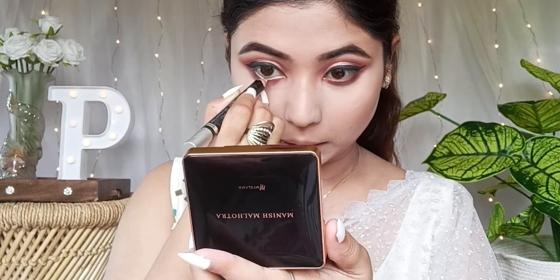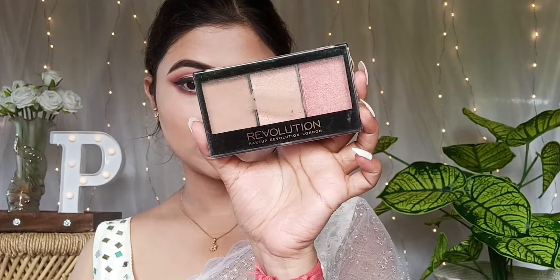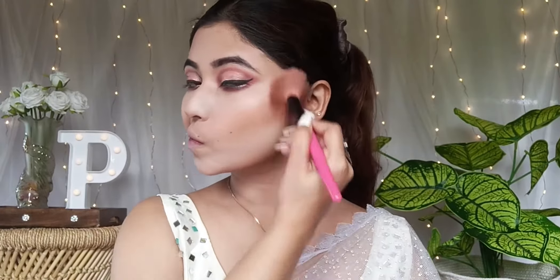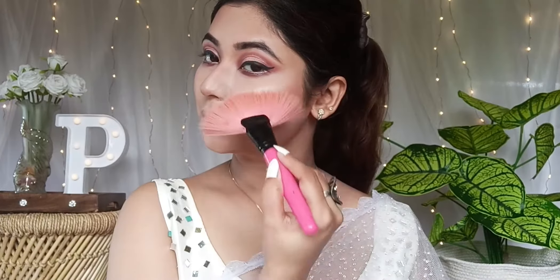With a little pop, we'll add white kajal to the lower waterline. Now for the cream contour — we'll always set with a powder contour. Using the Makeup Revolution face contouring palette, the contour shade is perfect for the skin tone. You can also add blush and highlight from this palette.